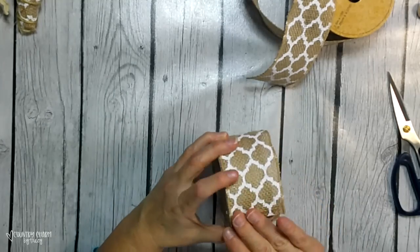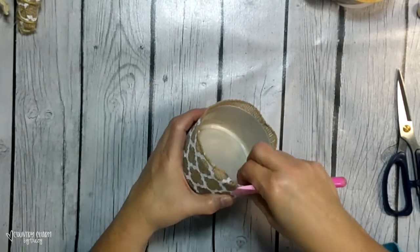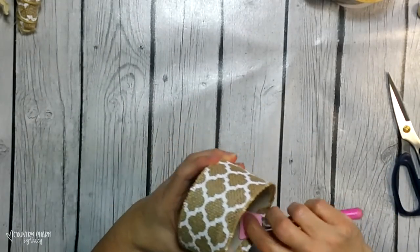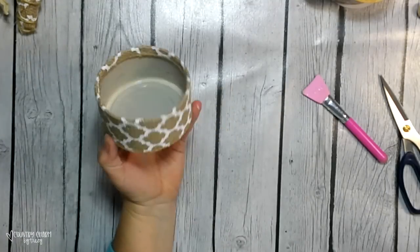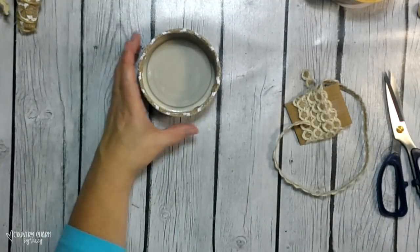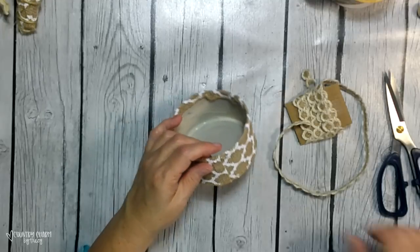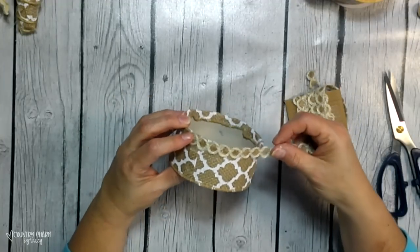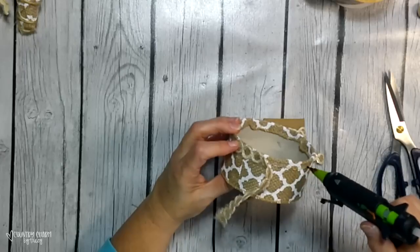I can glue my ribbon there without any issues. The part of the ribbon that is sticking up, I'm just hot gluing that down over the top of the can so that it looks very nice and finished. For the actual trim — this burlap trim came from the Dollar Tree — I'm just hot gluing it around. I usually start where the crease is in the back, and then I kind of meet it up so that everything looks nice and all just kind of ties in together.